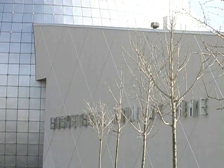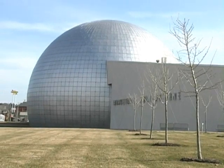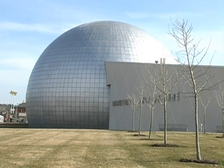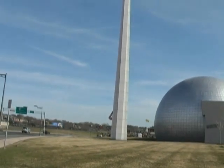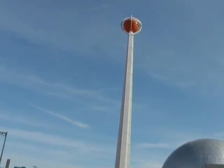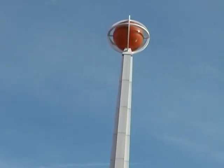Here we are in Springfield, Massachusetts, home of the Basketball Hall of Fame. You can recognize the Basketball Hall of Fame because of the building that's shaped kind of like a basketball, and because of this huge tower that has, as you may have guessed, a basketball at the very top of it. The thing's a giant!